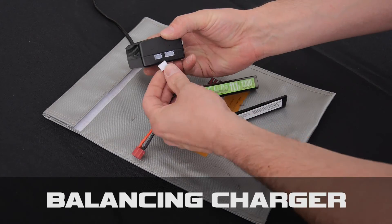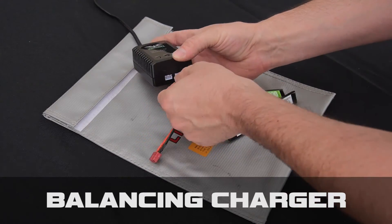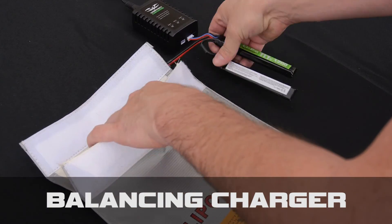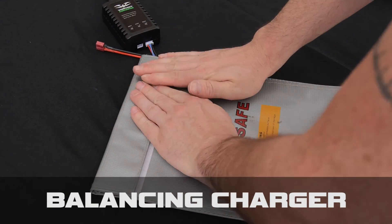When charging a lipo, you want to make sure to only use a balancing charger. As a safety precaution, also use a lipo safety sack while charging. Never use a universal charger.